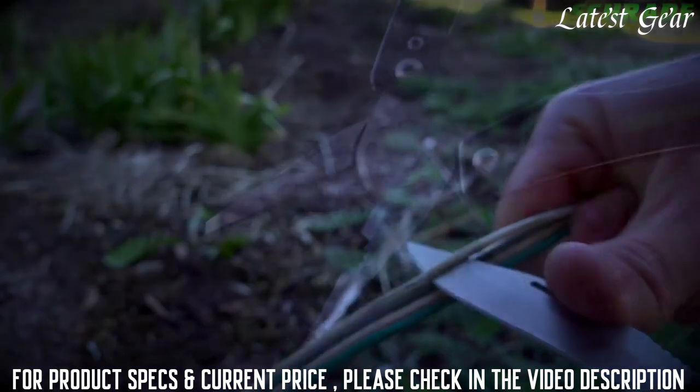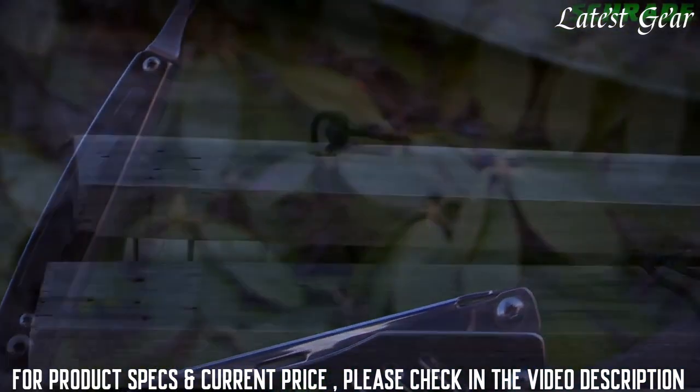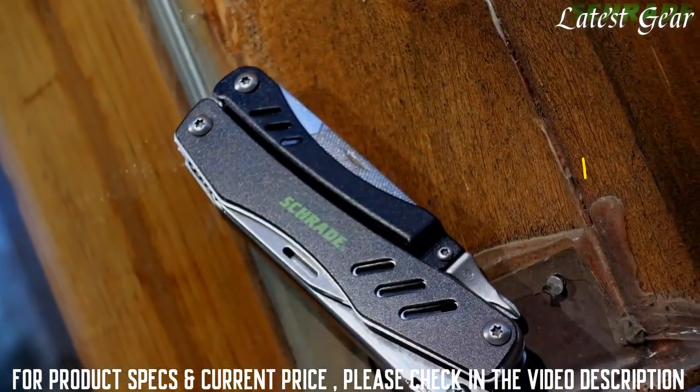Designed for tough everyday use, crafted from premium materials, and built for a lifetime — this is the Schrade ST11 Multi-Tool Tough Tool.